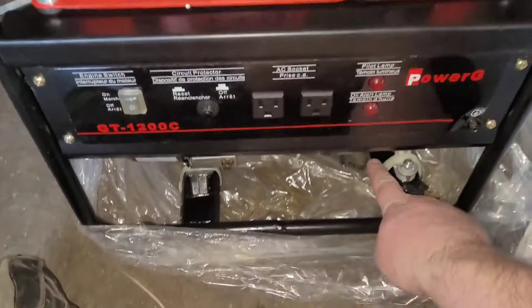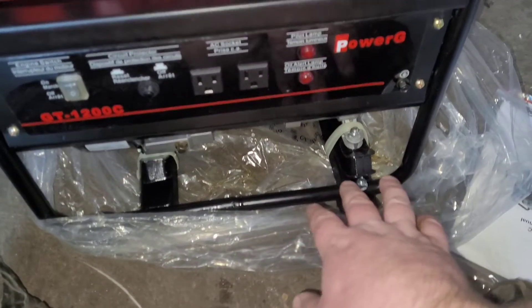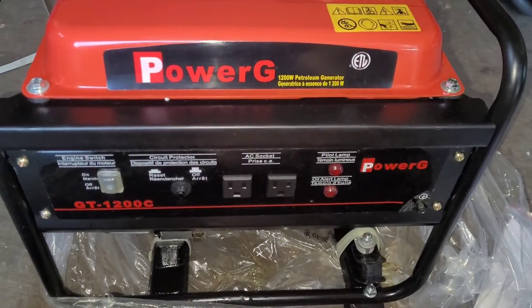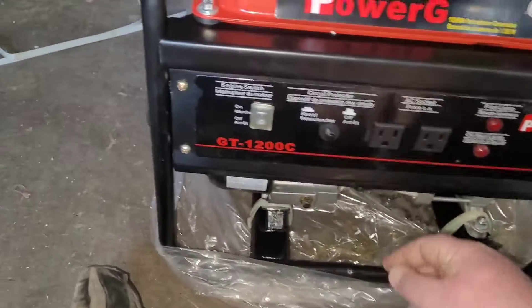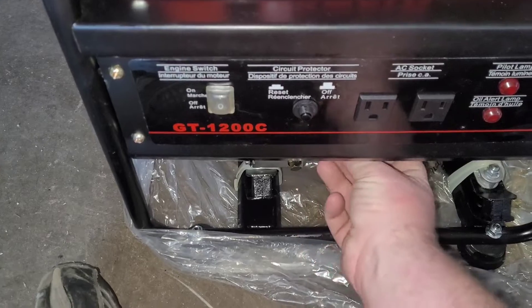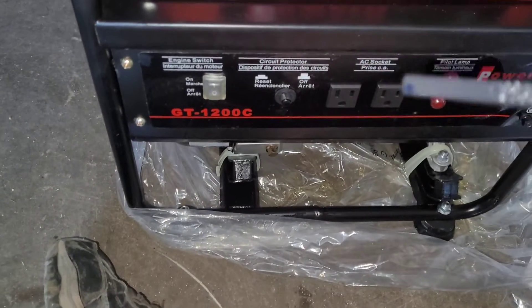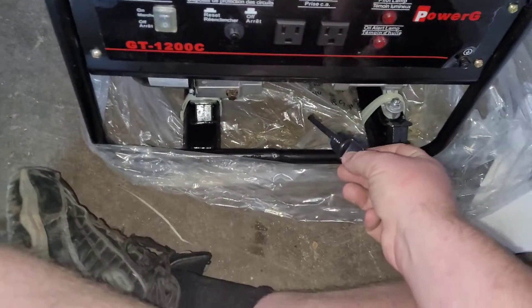We'll get this pulled off and get these zip ties right here cut. Those are basically just to hold everything in place on the actual mounts. Obviously there's no oil in it — there's no tag saying 'do not start me without checking oil.' She's just got the tiniest drop — that's pretty much what they use for assembly.